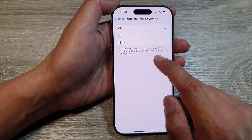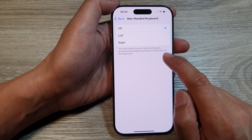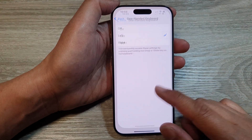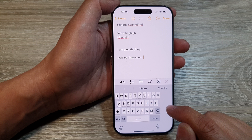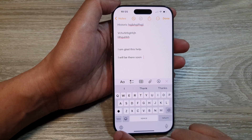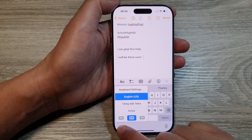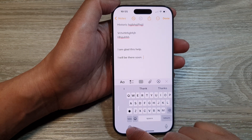You can also quickly access these settings by pressing and holding the emoji and globe key on the keyboard. So if I select left and bring up my keyboard, you can see it shows my left-hand keyboard. For the full keyboard, I can access that feature by touching and holding the globe icon, and from there I can access the one-handed keyboard as well.